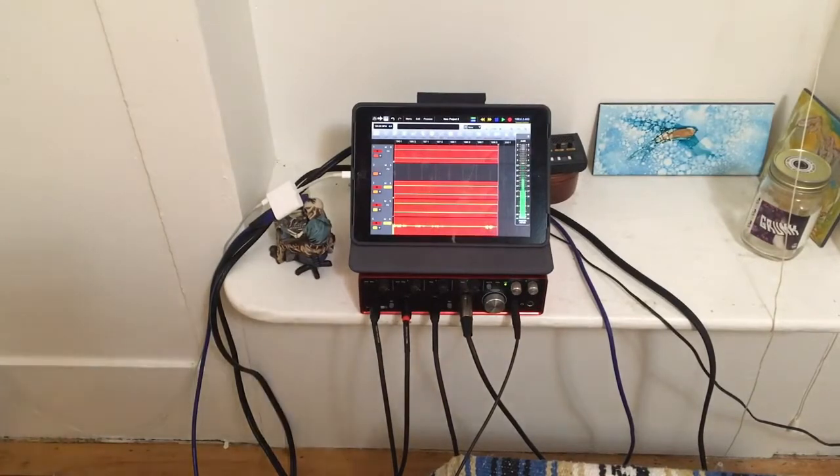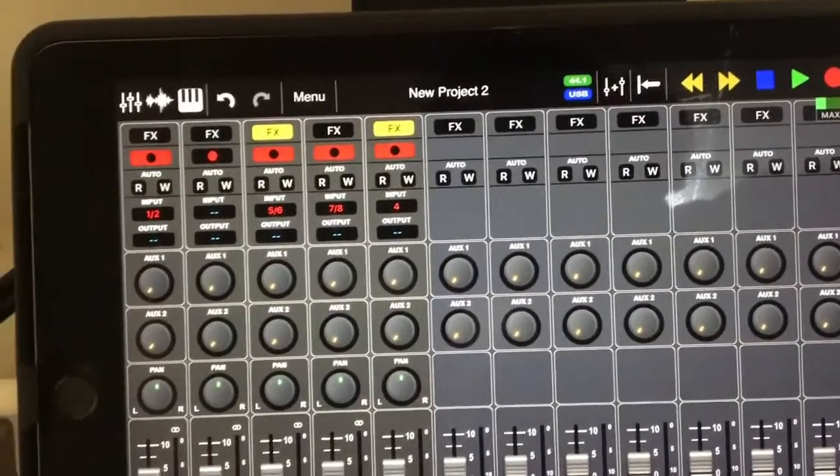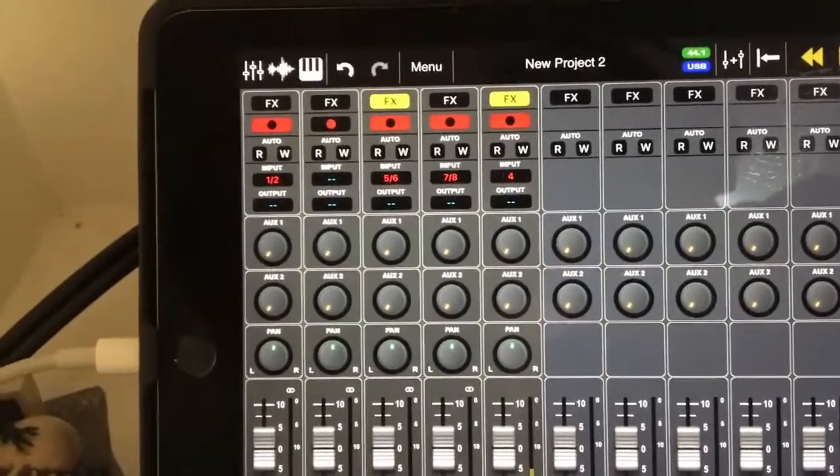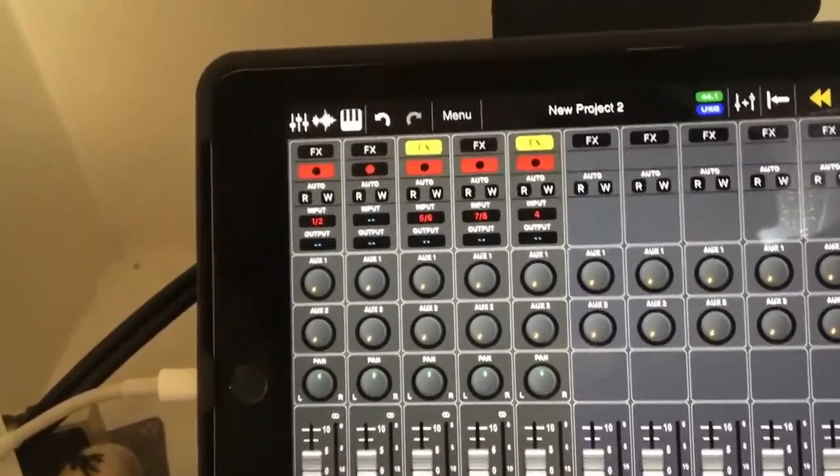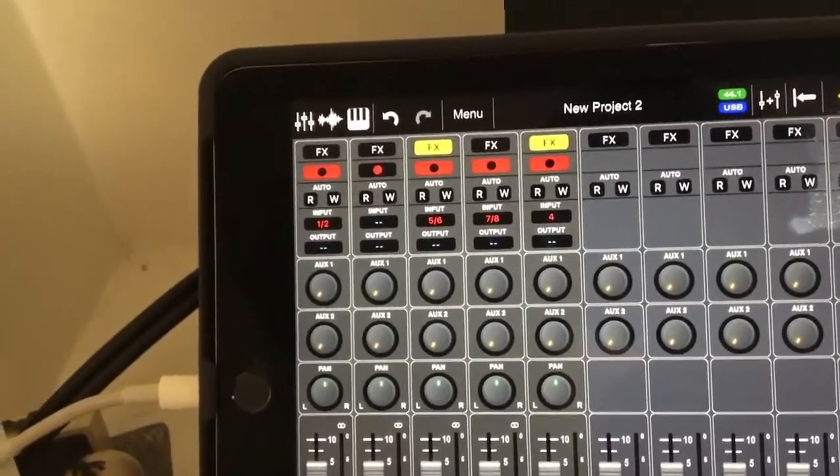At that point, you have to choose what program you want to record your hardware into. There are multiple options in the iOS universe. You have Cubasis and a few other options. I have chosen ARIA Pro. As you can see up top here, you can see the ARM tracks and the input they're assigned to — that is fully assignable in ARIA Pro.